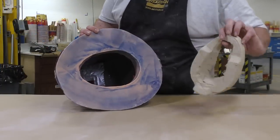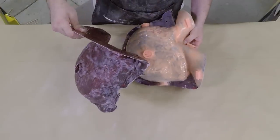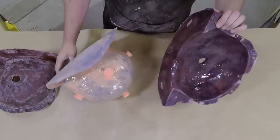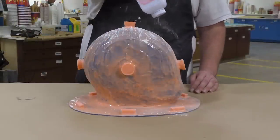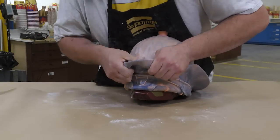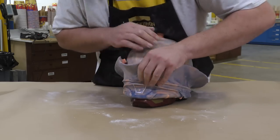Next, remove the clay build-up from the model, remove the shell pieces, and then add a little talc powder or baby powder to the silicone. This makes it much easier for the silicone to glide or slide over itself, reducing the friction that's normally present when silicone slides over other silicone products.